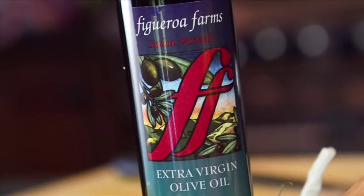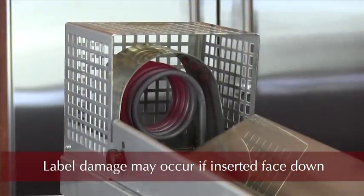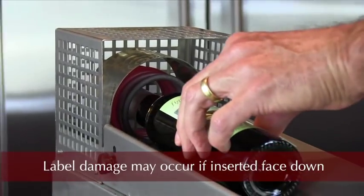Keep in mind that if you do label your bottles first, the bottle should be placed so that the label does not rub in the cradle when you slide it in and out of the coil, otherwise it could be damaged.